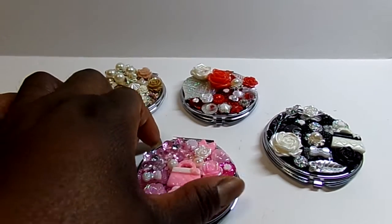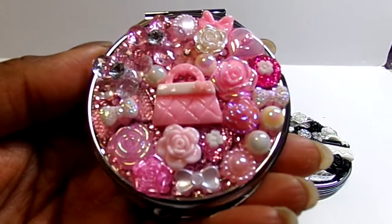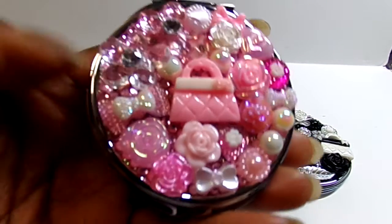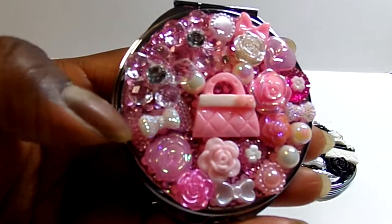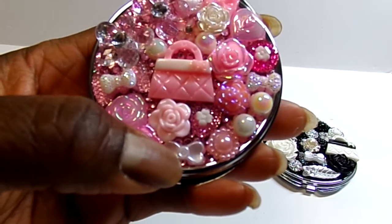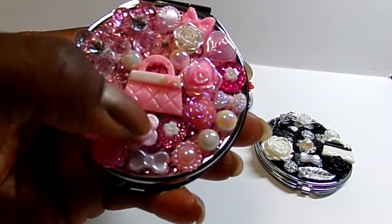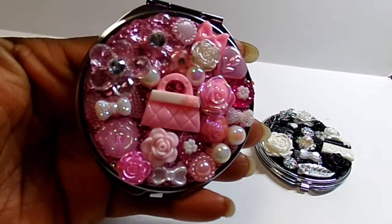Then I did a pink one. I featured a purse. There's acrylic flowers with bling in the center. I double stacked a bow — this is a bigger bow here, and then I stacked a little white bow on top. It's a different bow. Little bling pieces with flowers in the middle — that's a circle one, that's a heart. There's some iridescent pearls and pieces here.